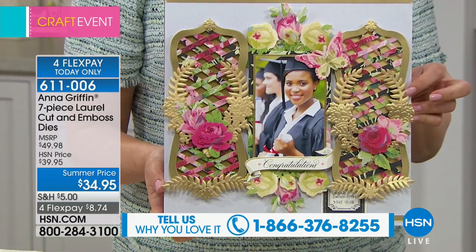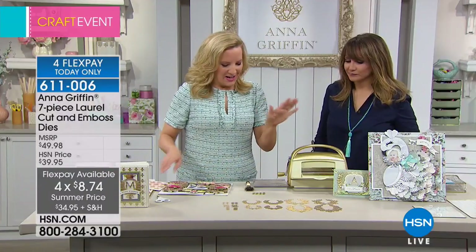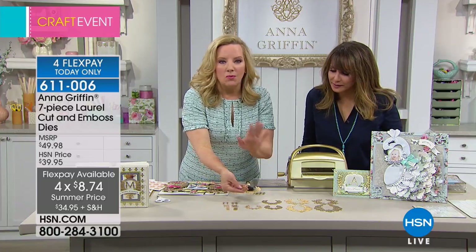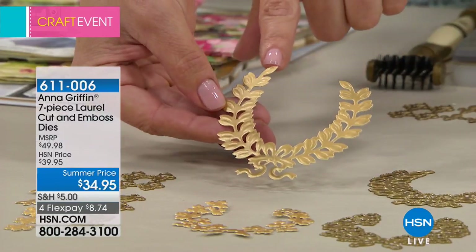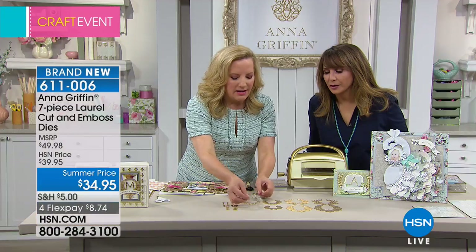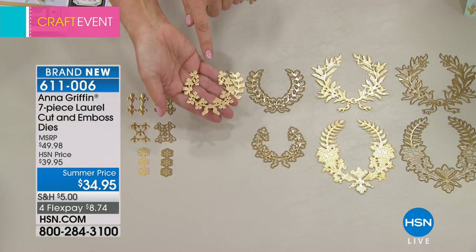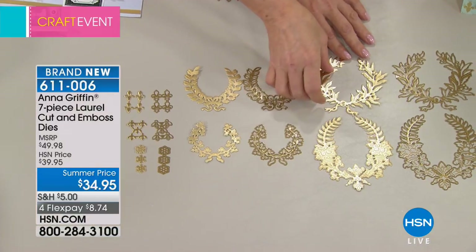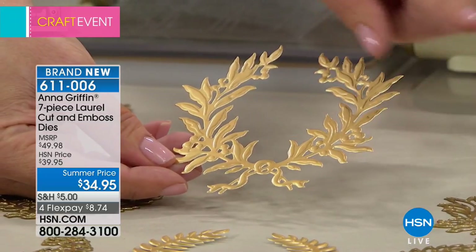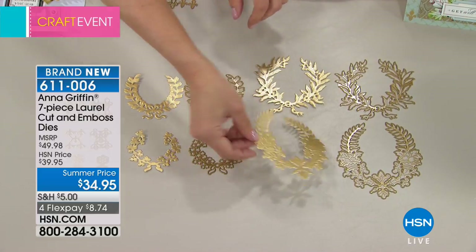You're getting four different laurels. So we have the laurel wreath like this — this is one of seven dies you're getting. This one is the bay leaf, this is the ivy, which is a very lightweight smaller laurel. Then there's the olive laurel, where you use the cutting die to cut and then emboss the little olives. And this is the cornucopia.